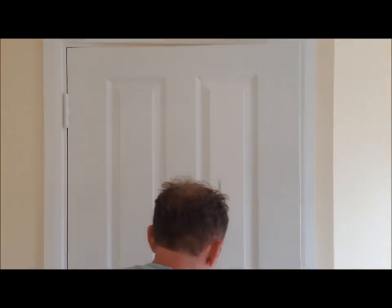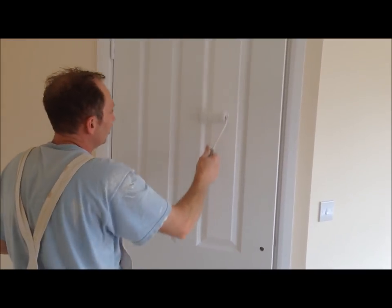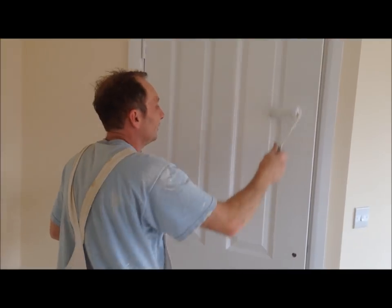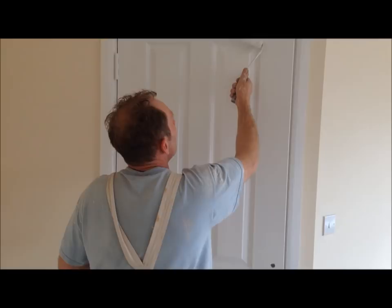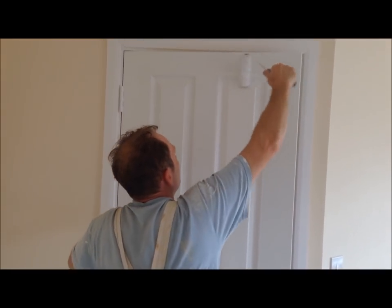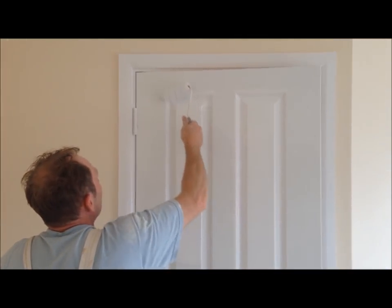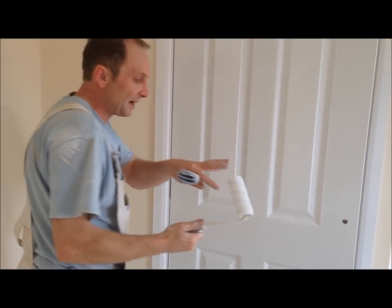It doesn't really matter where you start. I tend to start on the inserts on the door — roll it flat. Use the edge of the roller, and also the other end of the roller to get into the mouldings. Make sure you're getting into the corners with the roller. There's one panel done, second panel — up to there getting the corners, down the flat. Don't be scared of putting a reasonable amount of paint on the roller.